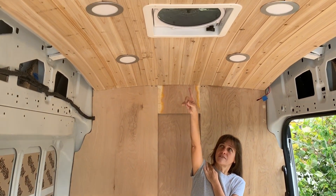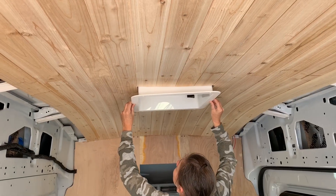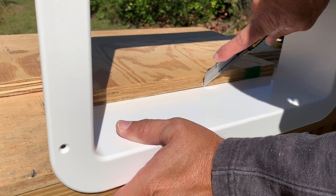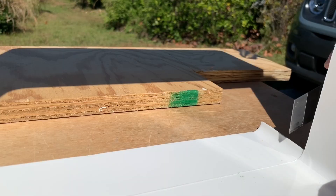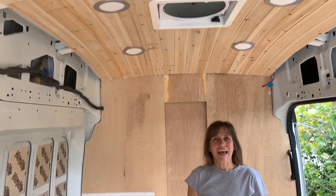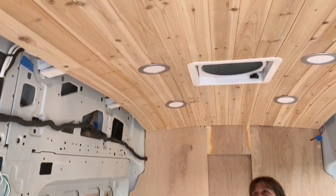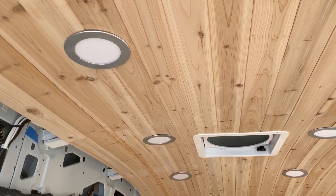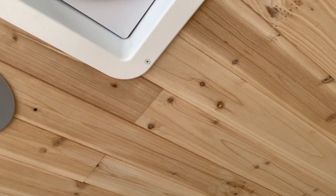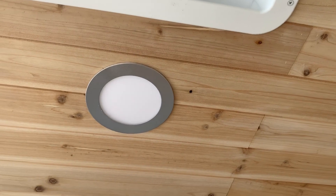After that we put in the fan flanges, which was easy — we just cut them to size using a utility knife. We also installed the lights. The lights didn't come in the color I wanted, which was silver, so I ended up painting them with a high heat silver paint.